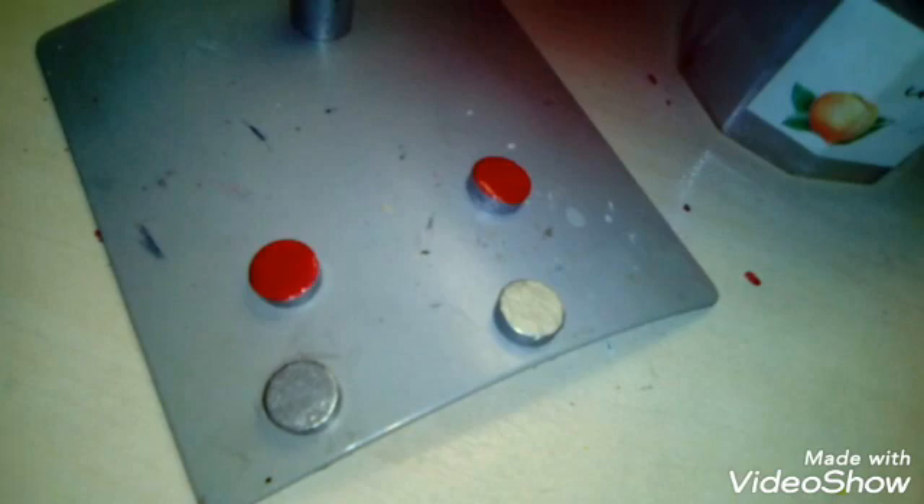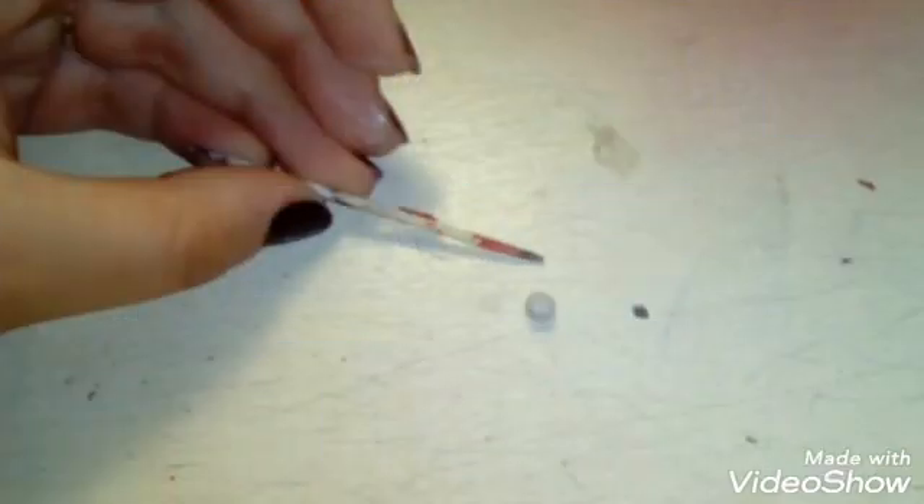Here you can see all four of our pieces all done. We don't have the spots on yet, but these are the bases — two plain silver ones and two that are red with silver on the sides, just like ladybugs.